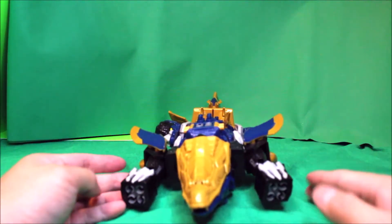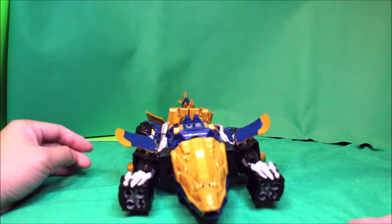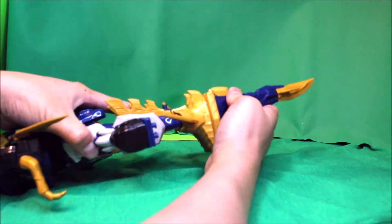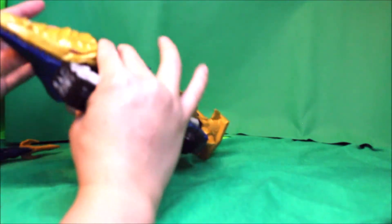To transform the Mosa Razorzord into robot mode, we undo the tail, take that out, and then turn the head around.